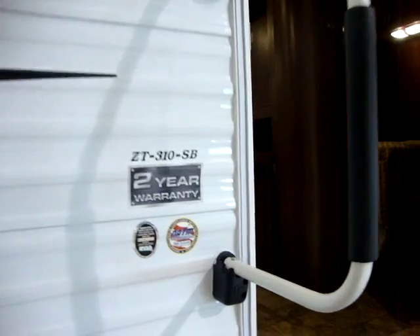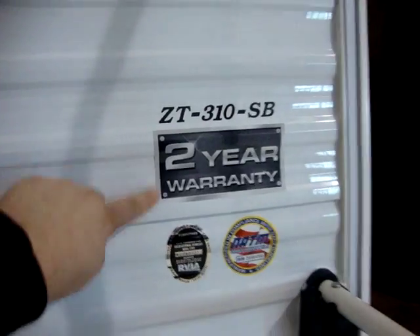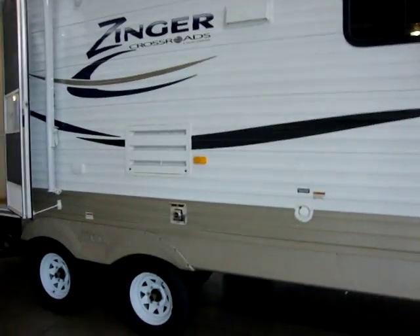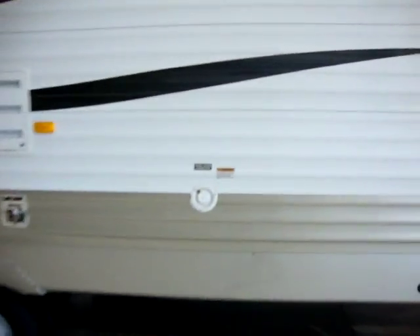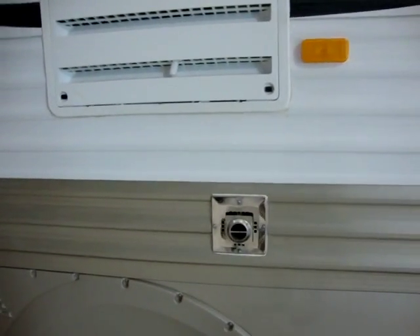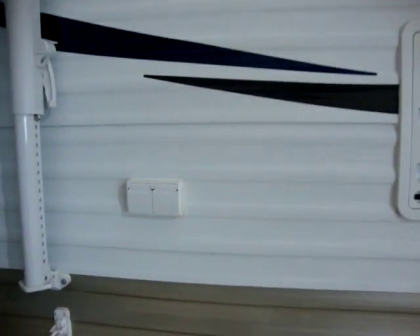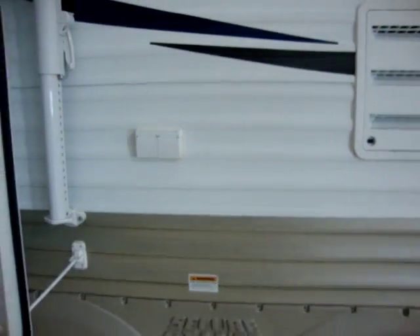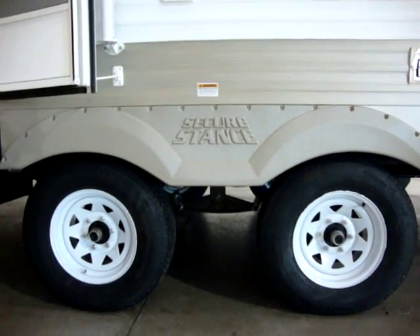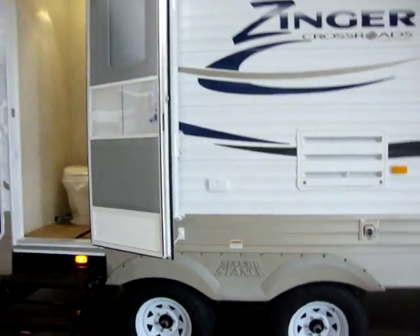One of the most important parts of the Zinger is a nice two-year hitch-to-bumper warranty. Most coaches in this RV industry only have a one-year bumper-to-bumper warranty. You'll also notice we have our freshwater tank fill right here, our furnace exhaust and refrigerator access panel, outside electric outlets, and the new secure wide stance axle system spreading the tires apart making it more stable as it travels down the road.